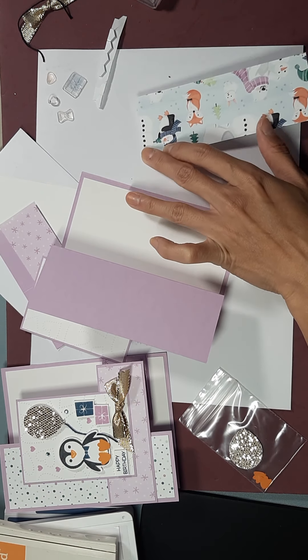If you have one of my kits for this class, then everything is pre-cut and pre-scored for you, and all you have to do is stamp and assemble.